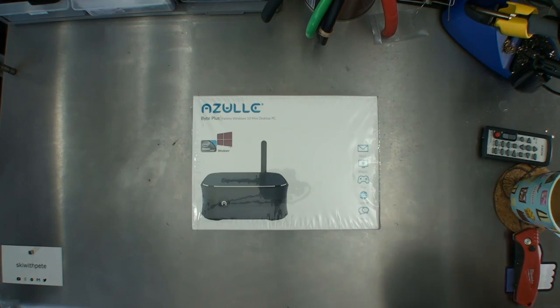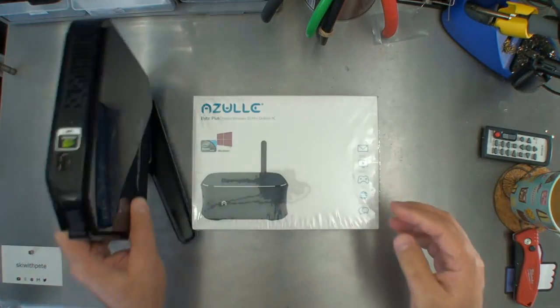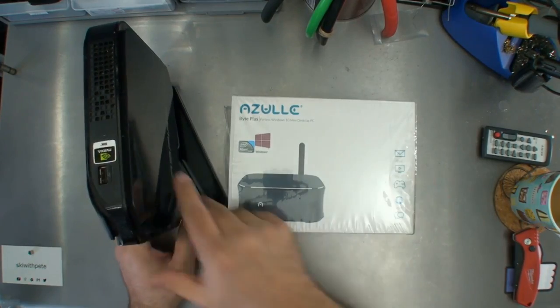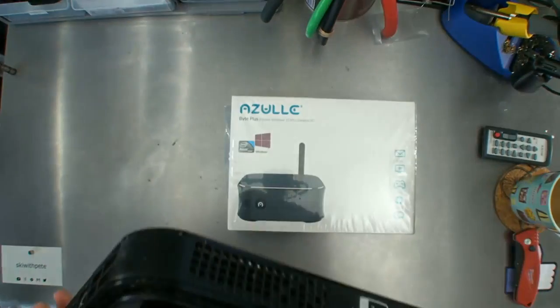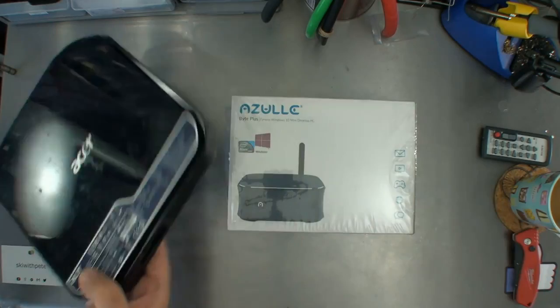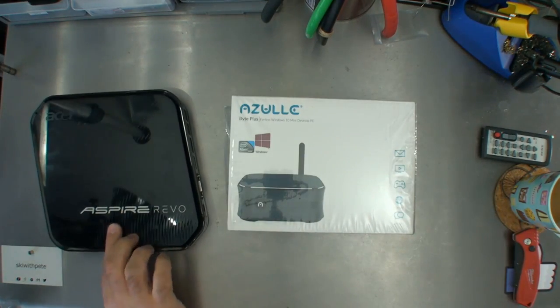Just as I'm about to review this Azul, I wanted to show off my other Acer Aspire Revo. This is my other mini PC, and I wanted to show it off for comparison's sake. Here's what that looks like — the Acer Aspire Revo.